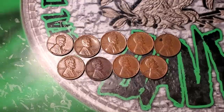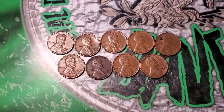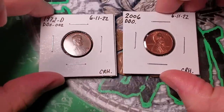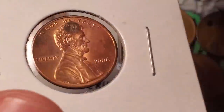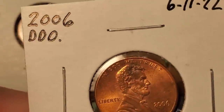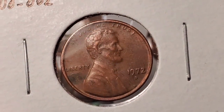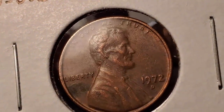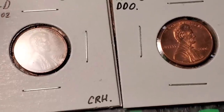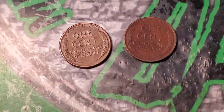Box one is done — we still have four boxes to go. Box one gave us nine wheat pennies, all 40s and 50s common wheat pennies, but getting two double dies out of one box is pretty awesome. The 2006 has extra thickness in the date — definitely a DDO, not sure which one — and I've found 1972 Philadelphia double dies before but never a 72 Denver DDO-002. Nine wheat pennies and two double dies in box one.